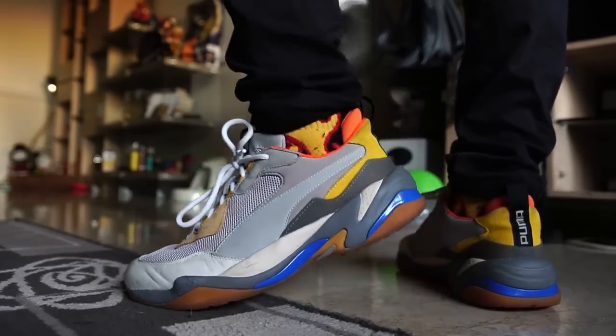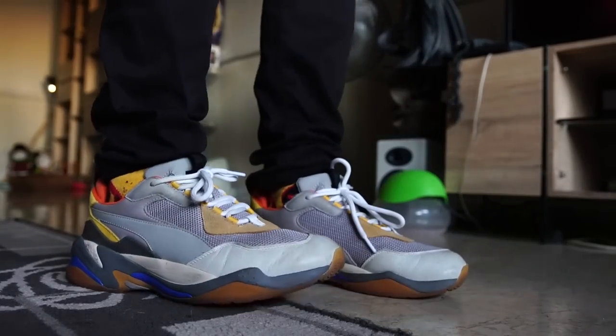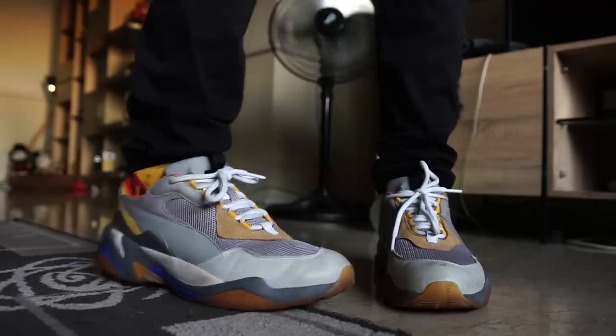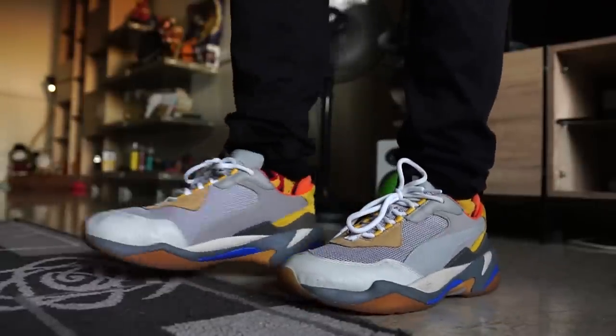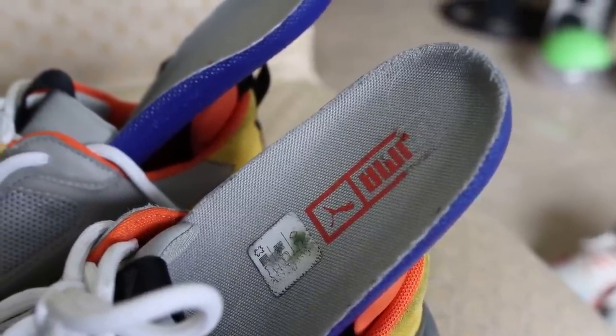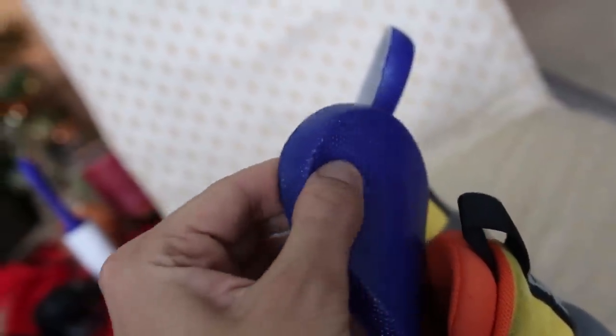In terms of sizing and comfort, I would recommend going true to size in the Puma Thunder Spectra. I wear a size 10 in all colorways and they fit true to size. These are a very comfortable sneaker — one of the most comfortable you can get in the $100 to $120 price range, especially for a dad shoe. I wear the Puma Thunder Spectra all the time as a go-to for all-day wear. It's really supportive with a lot of arch support and padding, and the collar hugs your foot really well.